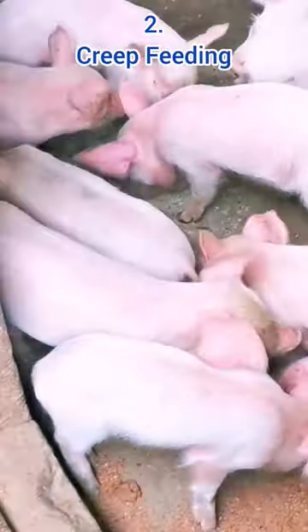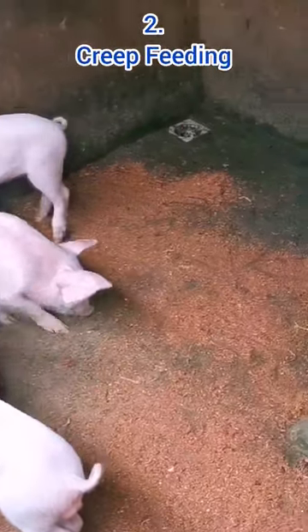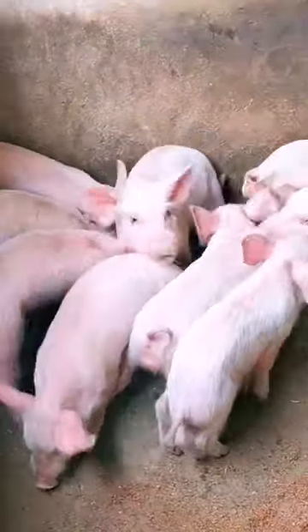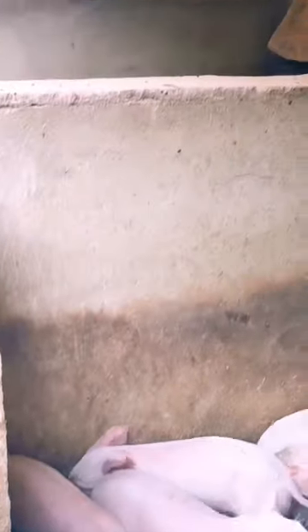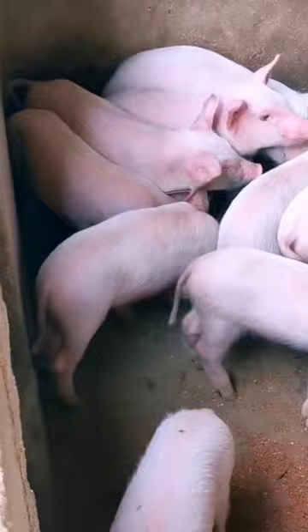Secondly, initiate the creep feeding early. Expose the piglets to dry feed for at least two weeks before weaning. This will help their digestive system get used to consuming dry feed. Then provide clean water to aid digestion of the feed. For the best results, allow piglets to become expert feeders and drinkers before weaning.